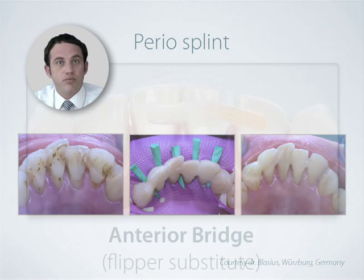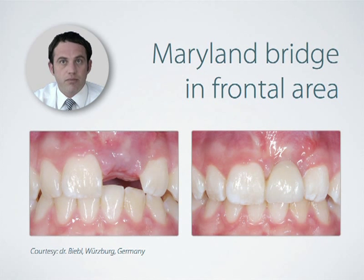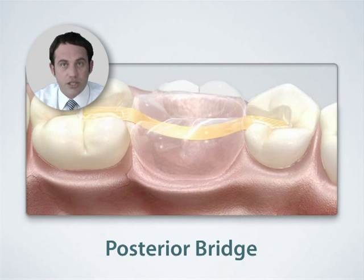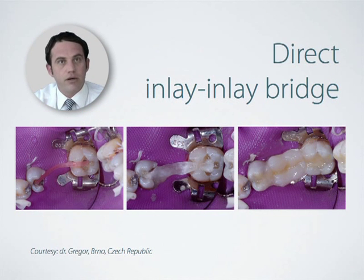You can use Dentipreg as a minimally invasive short to long term treatment for missing anterior teeth as well. For instance, an ideal case would be bonded anterior bridges during the healing period in implants. Furthermore, Dentipreg strips are suitable for building minimally invasive posterior bridges where little or no preparation of the abutment teeth is required.